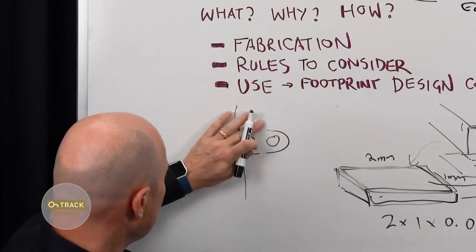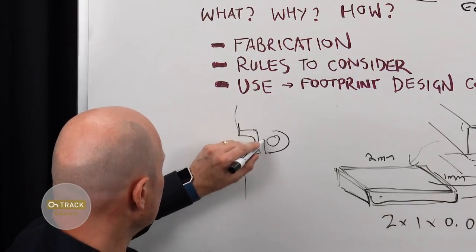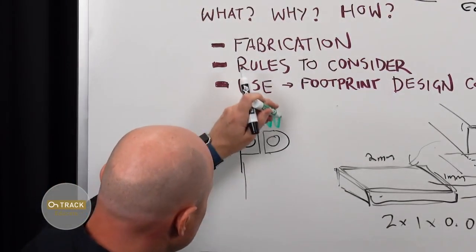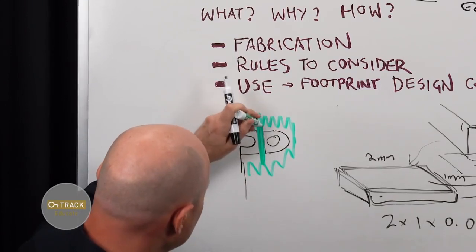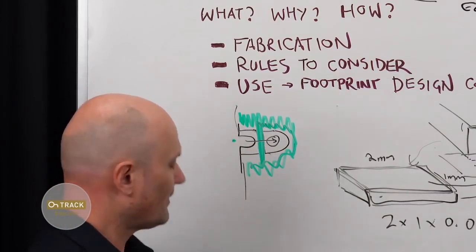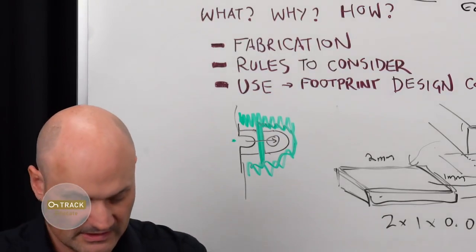You can keep the copper there but make sure you put solder mask over it to create a dam, so solder from your edge does not wick into that hole. Pretty simple.